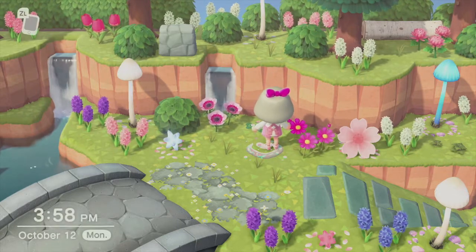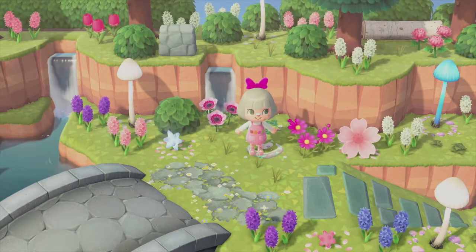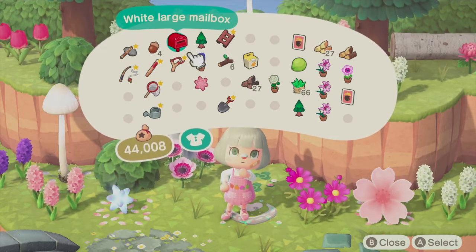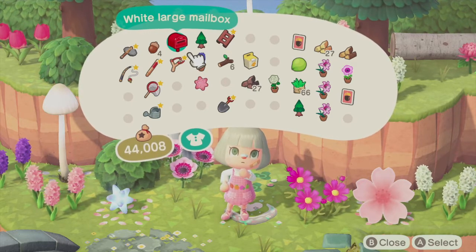To do it you just press Y and you can pick up your mailbox. Now it's in my pockets and I have the white large mailbox. You can talk to Tom Nook at the resident services and pick the style that you think fits your island the best.